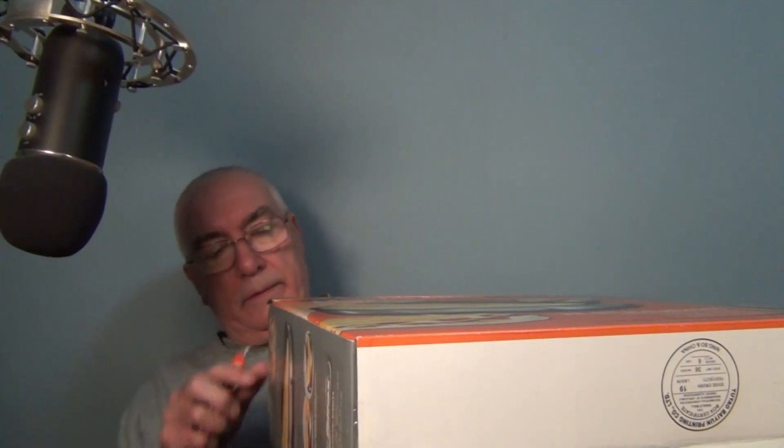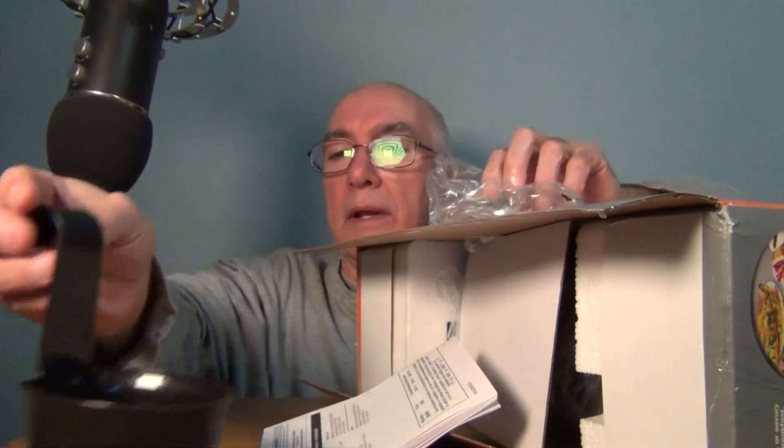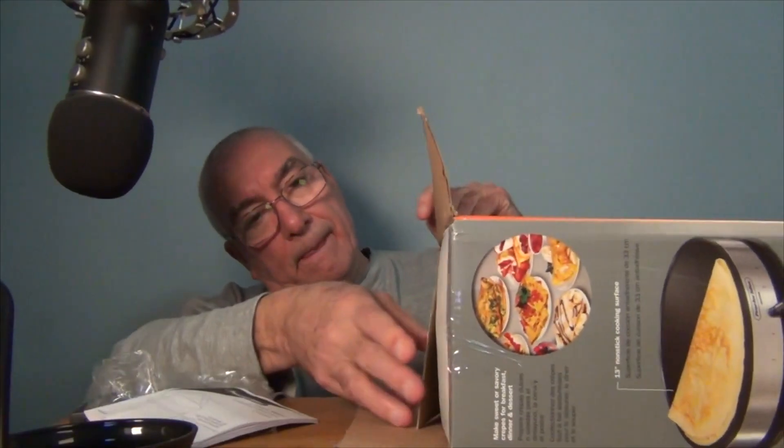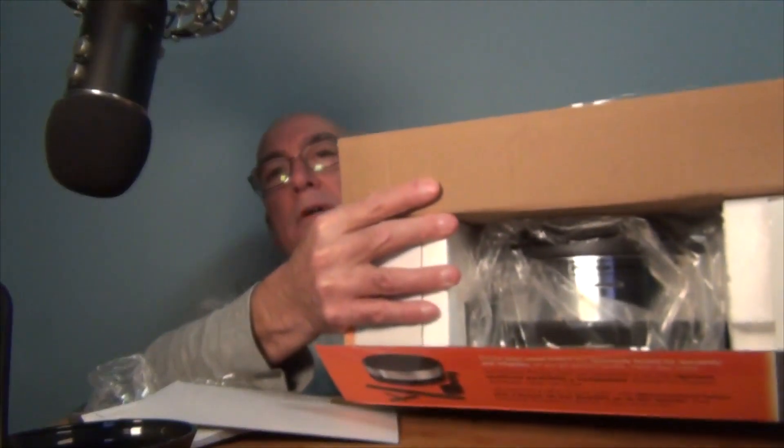Let's open this up and take a look. I have some batter I already mixed up — you can go on the internet and see all the different ways that batter is made. The top here actually looks bigger than the picture; I didn't get a good sense of the size. It comes with the manual and it's boxed with styrofoam on both sides. It's lighter than I thought it was going to be.